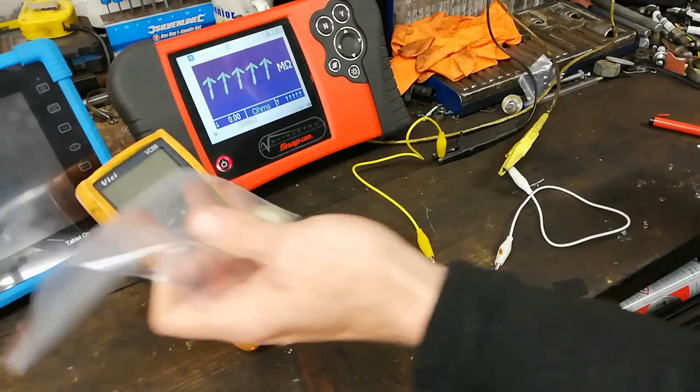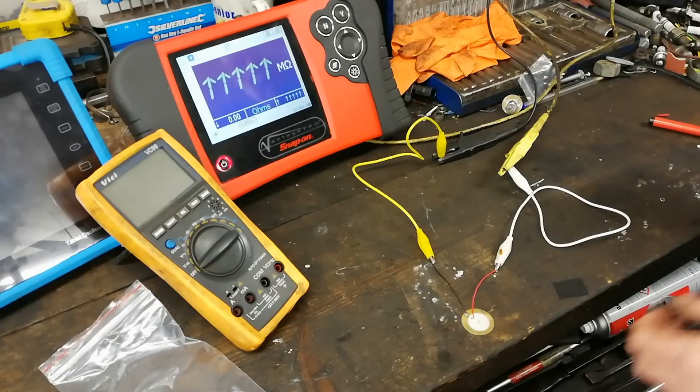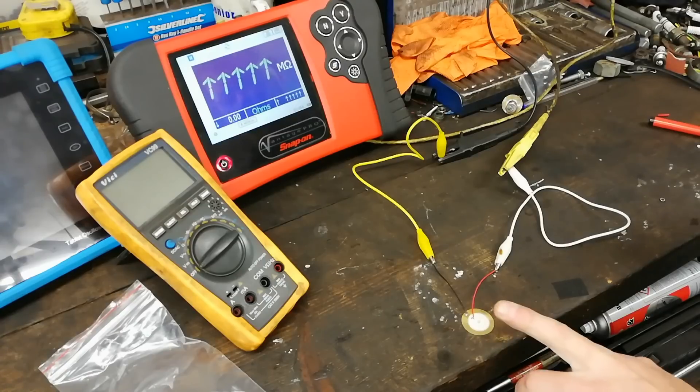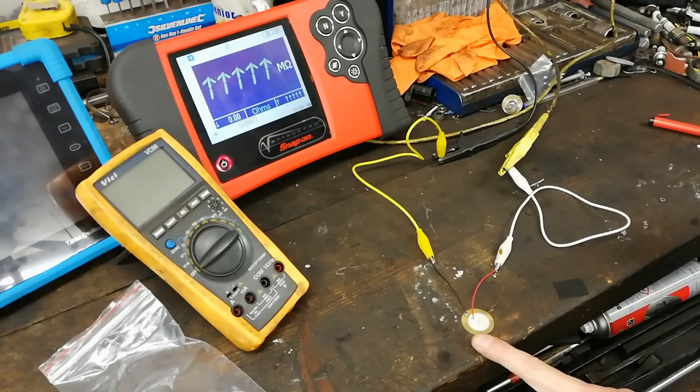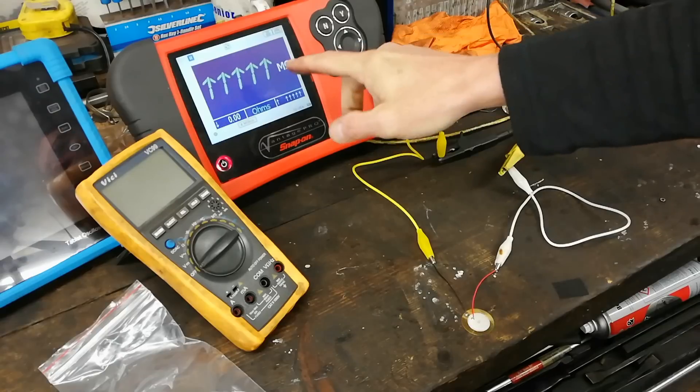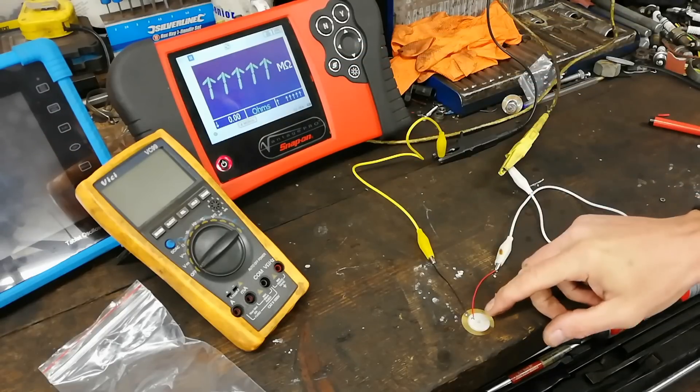These piezoelectric discs are used heavily in automotive sensors and things like that. I got these just to experiment with and I have a couple of thoughts on what I may be able to use them for. But I think we should explain what these are, how they work, and do a bit of that. So we've got our meter set up here.